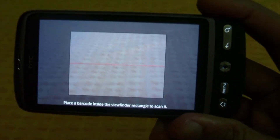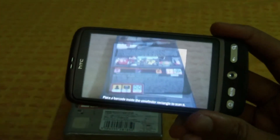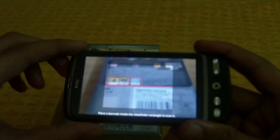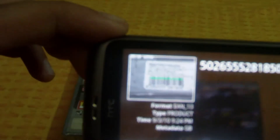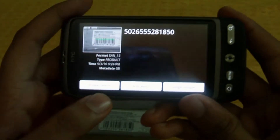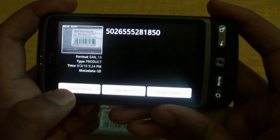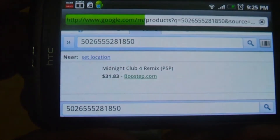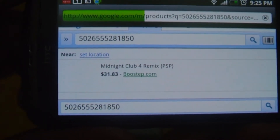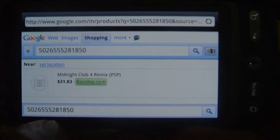Let's try this out with Midnight Club LA Remix. I'm going to place this over the barcode — it's hard to do through the camera. It scanned it, and I didn't press anything. You can see it scanned the barcode, and you get three options: product search, web search, and Google Shopper. I'll hit product search. And there it found it — Midnight Club 4 Remix for the PSP, 31 dollars. It gives you a shop where you can find it and order it.